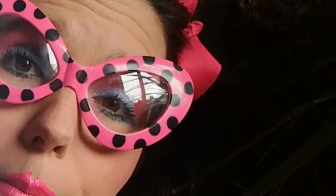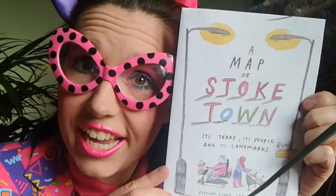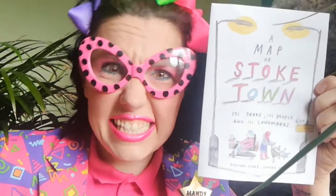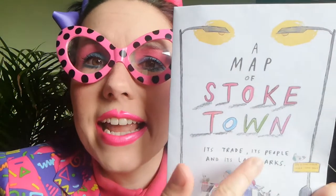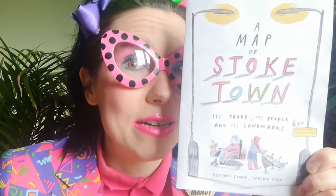She made this map after being commissioned in January of this year and completed it by February — the amount of work that's gone into this is insane. It's a map of Stoke town: its trade, its people, and its landmarks. I can't wait to see what's inside.